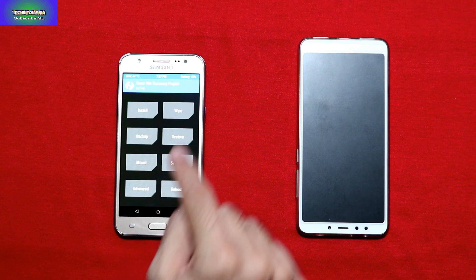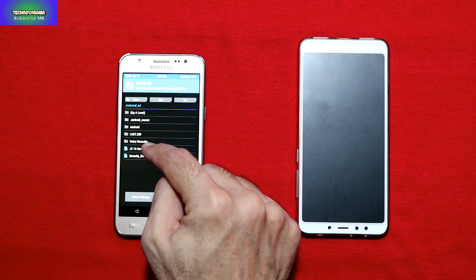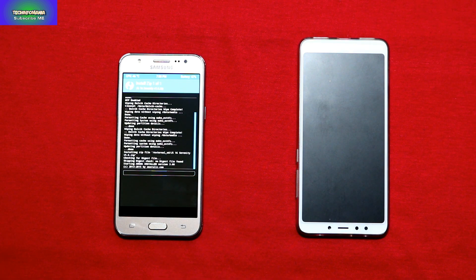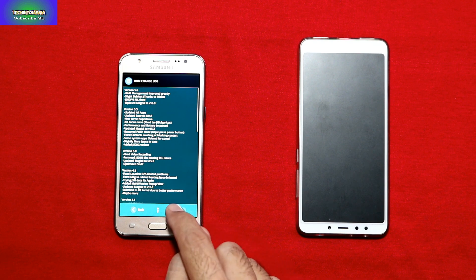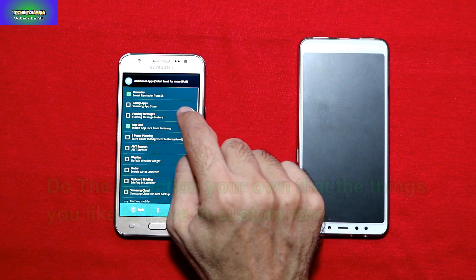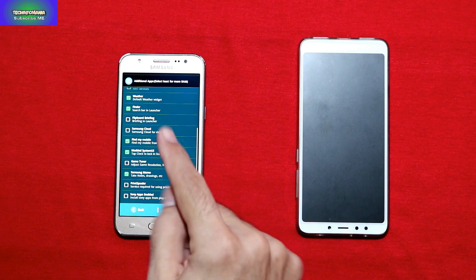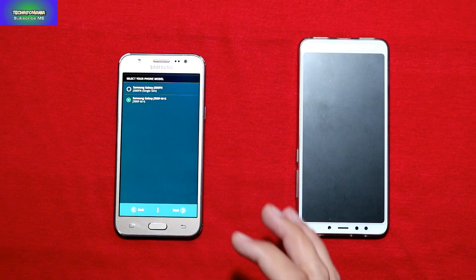Now go back to the main screen, click Install. I'm already on the micro SD card storage — you can see my ROM file there. I'll select the J5 Serenity ROM and start flashing by swiping. The AROMA installer will launch — click Next, agree to the terms, click Next again. Then select Safe Format — wipe user data without wiping internal storage — then click Next.